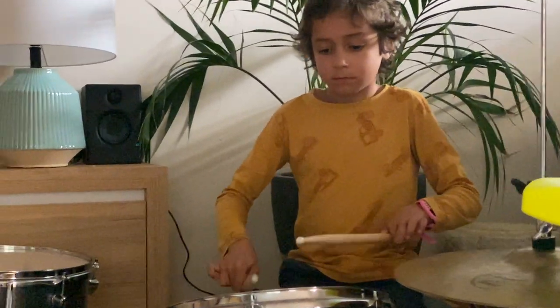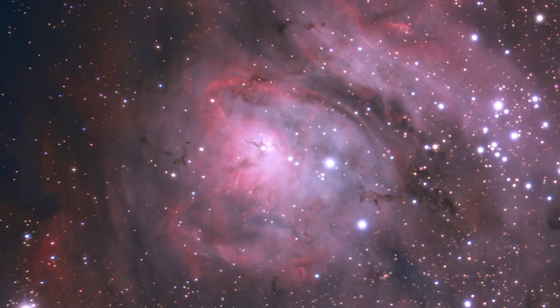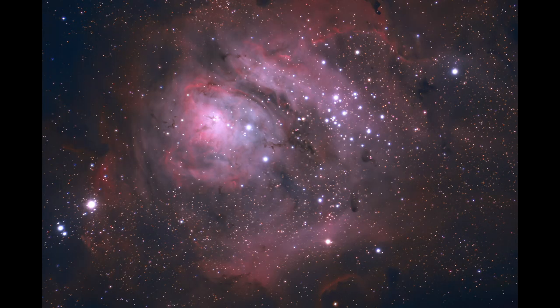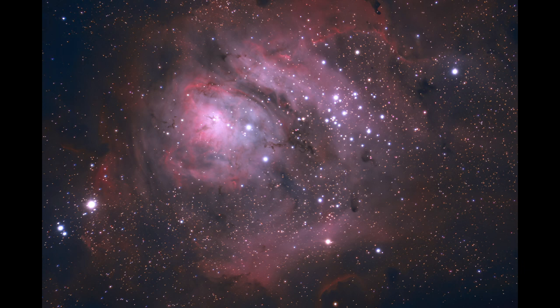And finally, drum roll please. M8 Lagoon Nebula captured with only 21 frames of three minutes each, with the gain set to zero. That's only an hour's worth of data on a relatively slow telescope — a really quick first light with very little data overall. I usually don't image in one-shot colour, but if immediate results are something you're interested in and your sky is dark enough, I think these results speak for themselves. I'll definitely be using this camera to snatch some more colour during this new moon before I have to give this bad boy back to QHY.